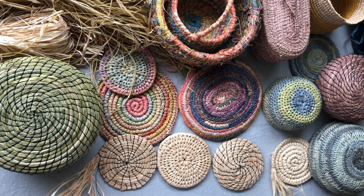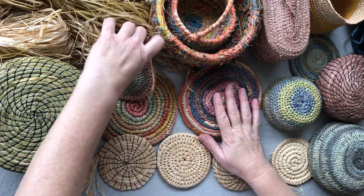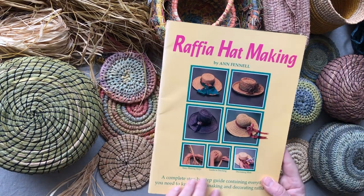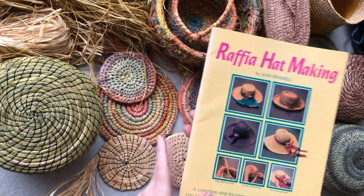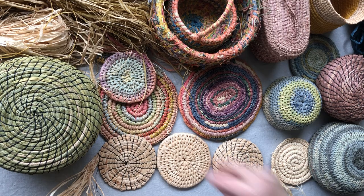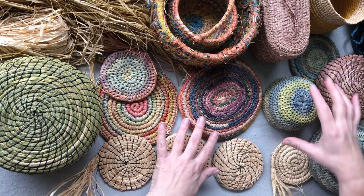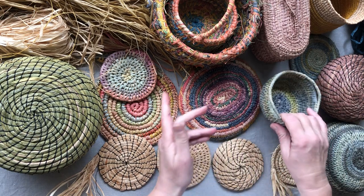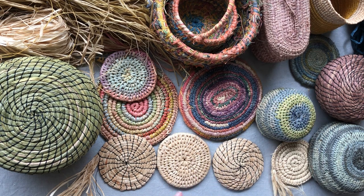Let's talk about raffia today. I think raffia is quite misunderstood — it was very popular in the 70s making hats and things, and the 90s, and I think a lot of people still relate it to just making hats. It's really made a comeback now, and depending on what you make and how you make it, it can be very firm or it can be soft.